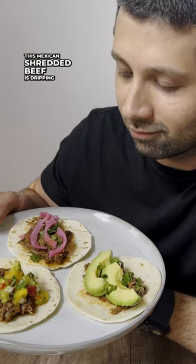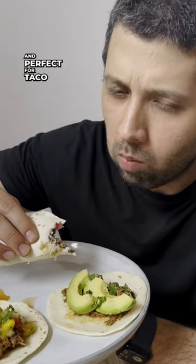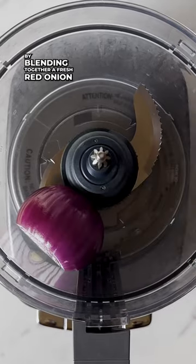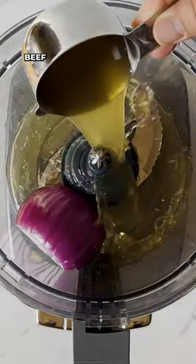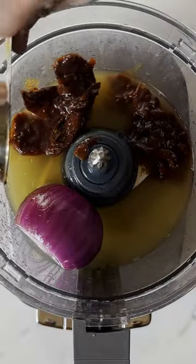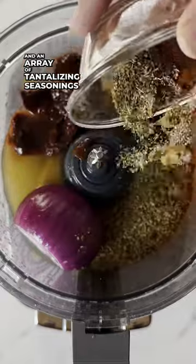This Mexican shredded beef is dripping with flavor and perfect for taco night. Let's make a marinade by blending together a fresh red onion, apple cider vinegar, beef broth, lime juice, chipotle peppers, adobo sauce, and an array of tantalizing seasonings.